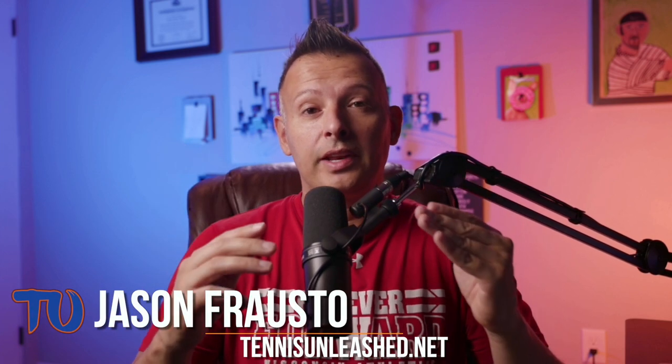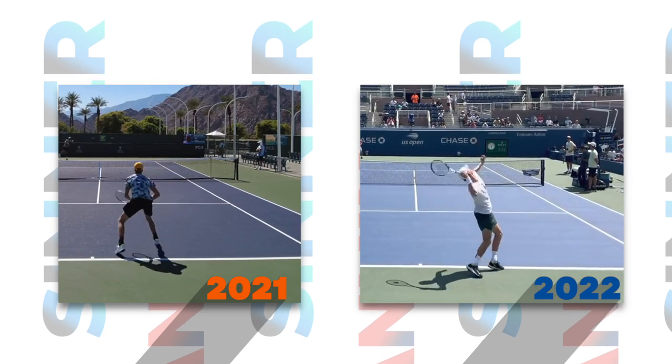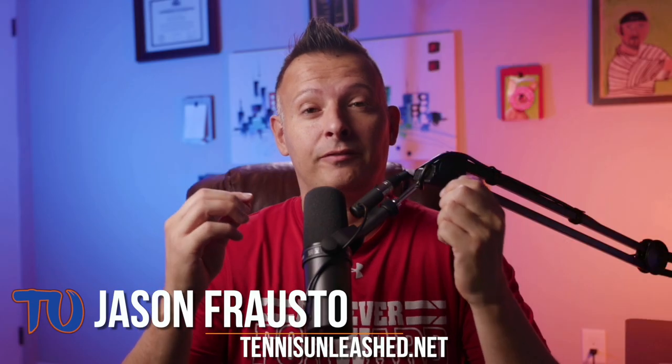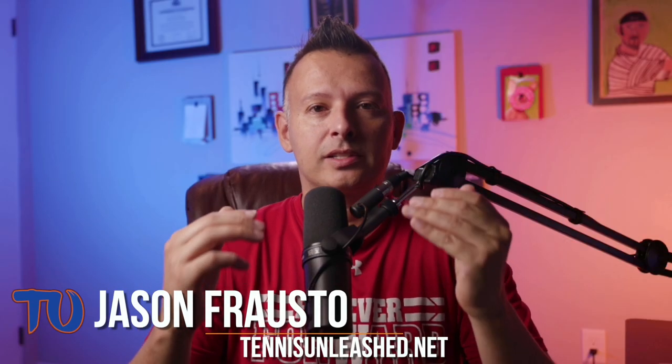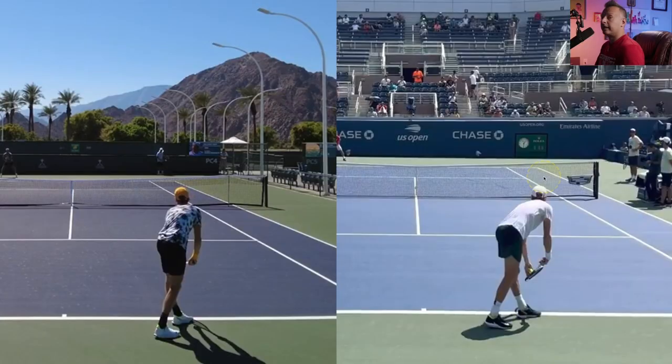What's going on guys, Jason Frosto for tennisonleash.net. In this video I'm going to take a look at Yannick Sinner's serve technique from 2021 and show you the differences and things he's changed for 2022. If you want to find out what those technique changes are and how it's affected his serve, stay tuned because it's coming up next. So we know Yannick Sinner has changed his serve technique again, but what is he specifically doing in 2021 versus 2022? Let's take a look at the footage.